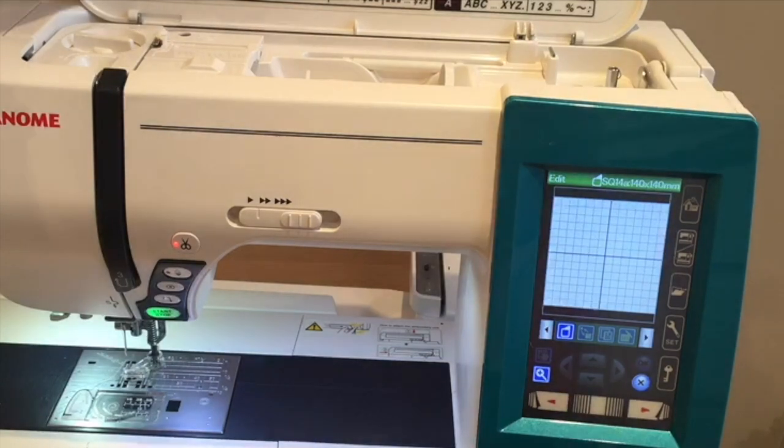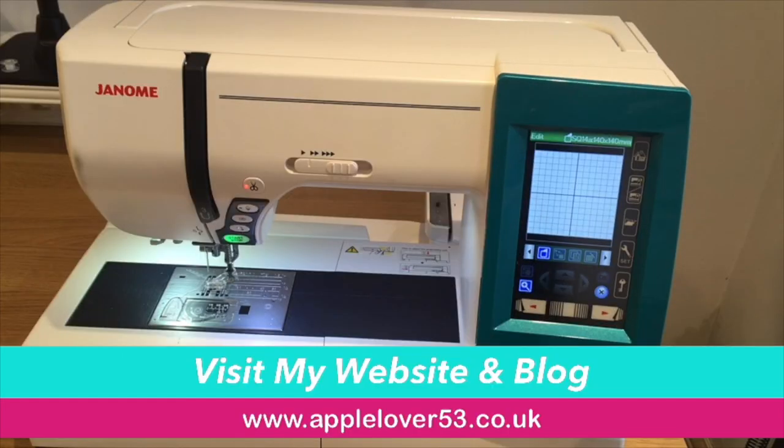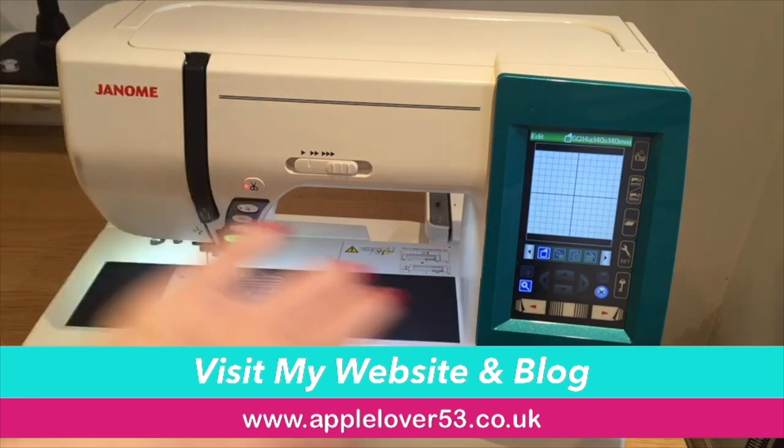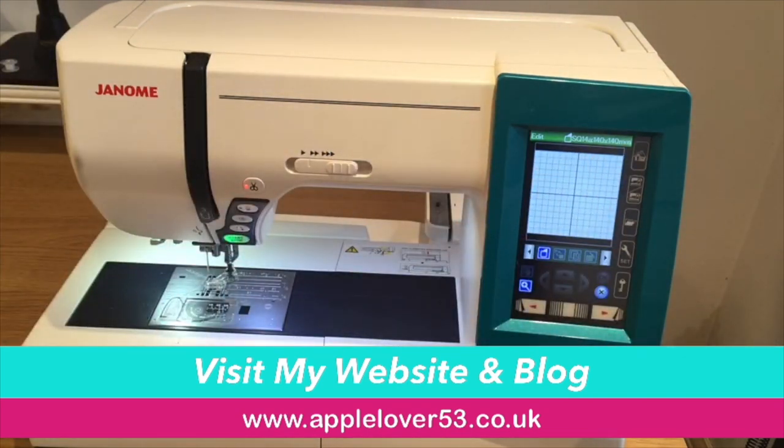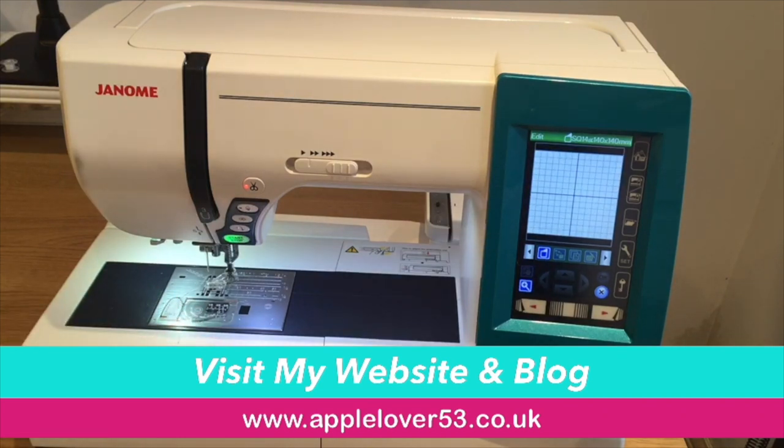So that's how to convert the Memorycraft 9900 from a regular sewing machine to an embroidery machine. To switch it back you just do everything in reverse — release the lever on the back right hand side of the arm to fold it back in, that whole small unit then slides off and can be put away, and you just swap the plate and the bobbin race section back for regular sewing. I hope you found that helpful, and if you've been looking at this type of machine I hope it's given you an indication of how easy it is to switch from one type of sewing to another. Please give the video a thumbs up and I'll see you in my next video — thank you.